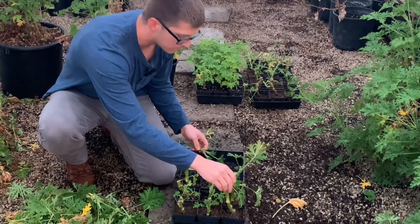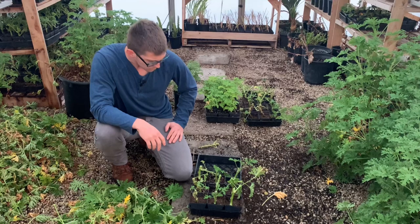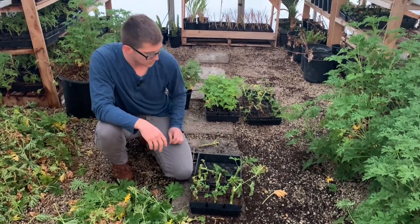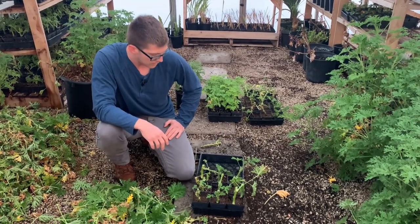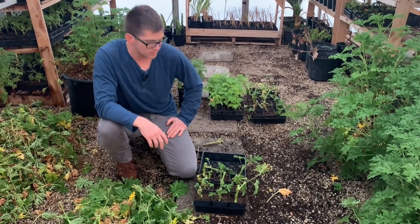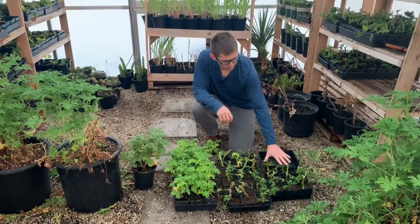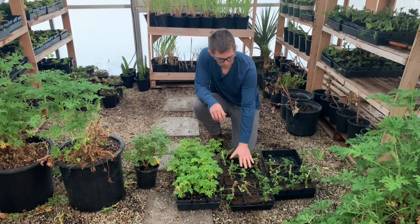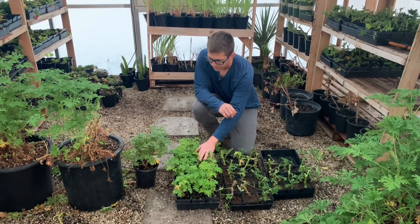We're going to start sticking these in there just like that. Now that they're planted, all we have to do is give it a light water so that the soil is contacting the stem as much as possible to promote root growth. In about one to three weeks you'll start seeing roots develop, depending on the temperature. Right here we have the ones we just planted that still need to get watered, and these guys are about one week old.